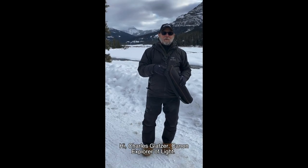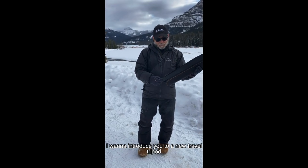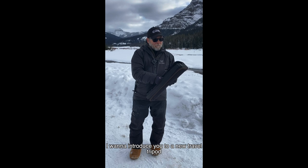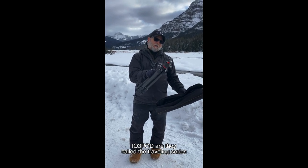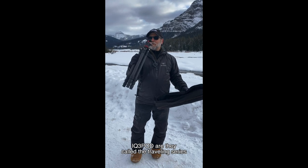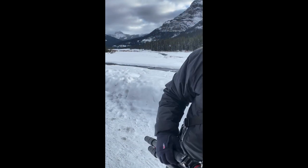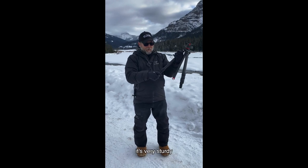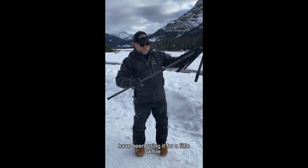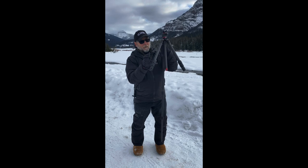Hey gang, Chaz Glatzer, Canon Explorer of Light. I want to introduce you to a new travel tripod from Uniball — the IQ3 Pod, they call it the Traveler Series. It's ultra lightweight, and I'll show you some features here. It's very sturdy; I've been using it for a little while.